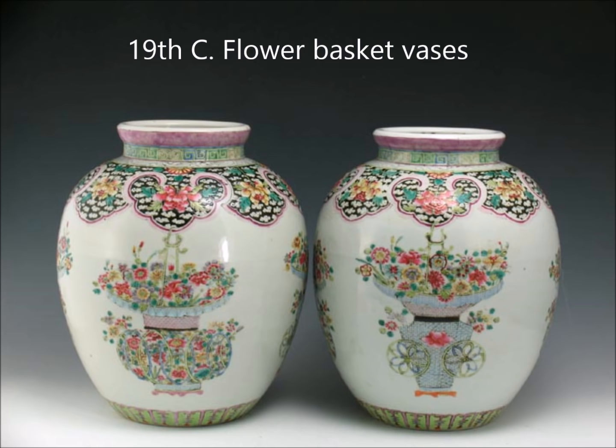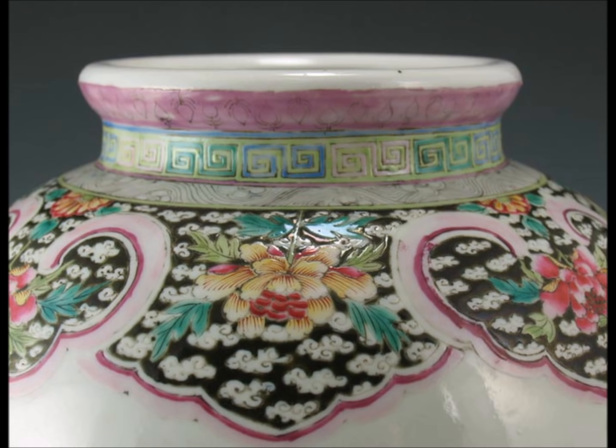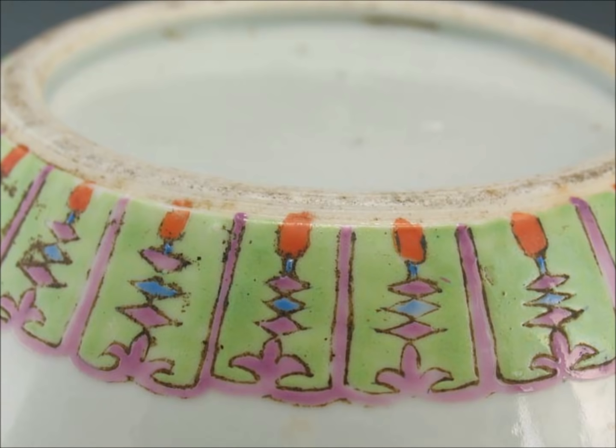Here you have a 19th century pair of ovoid-shaped Famille Rose with a little Famille Noir — a basket flower pattern all around. Here's a nice view of the neck — very well painted. This is a very pretty pair of jars probably made in the mid to late 19th century. Here's a view of the foot: notice how some enamels were added after the foot was trimmed, and they sort of spill up onto the unglazed portion of the foot with a downstroke of the brush.